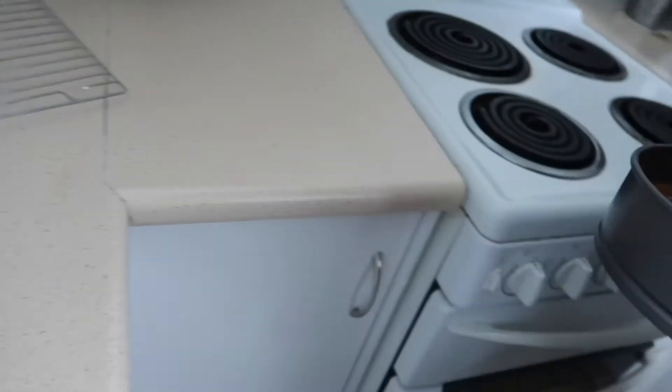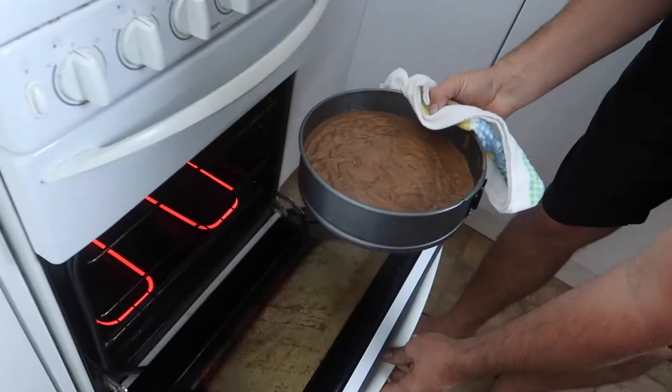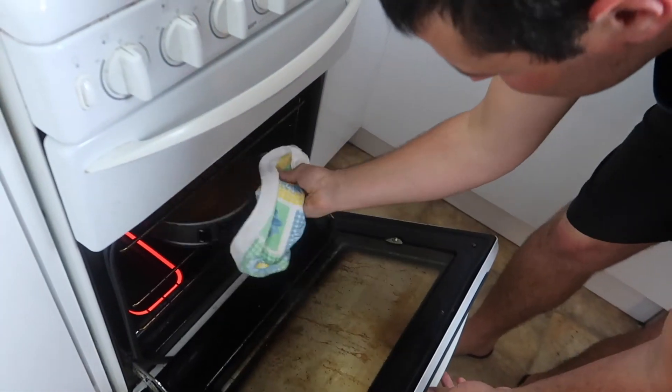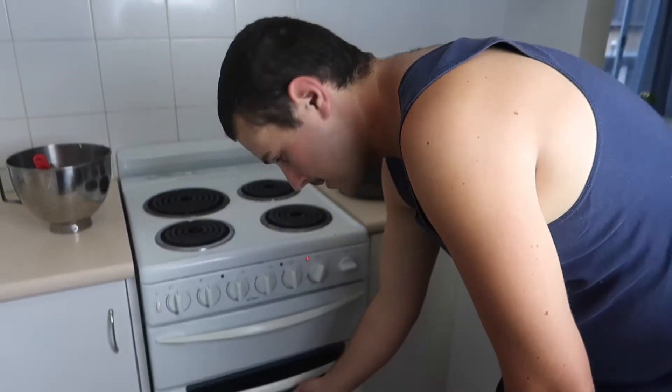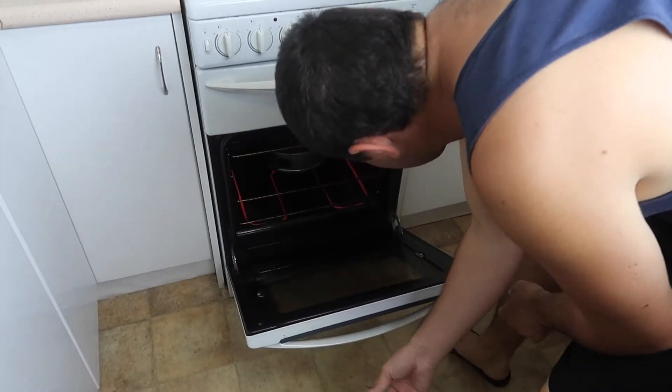Pick it up again — into your 180 degree oven for approximately 45 minutes. I'm sweating guys, it's hot in here. Alright guys, time to check it — halfway. Look at that guys.